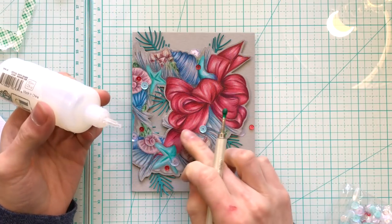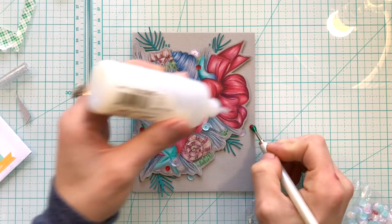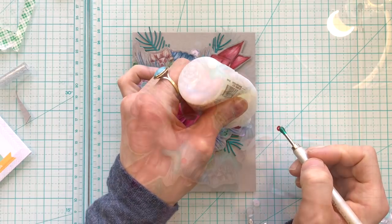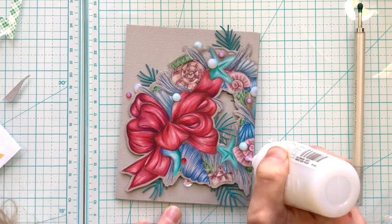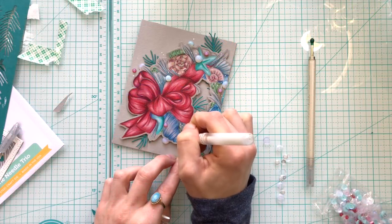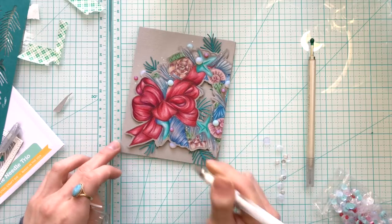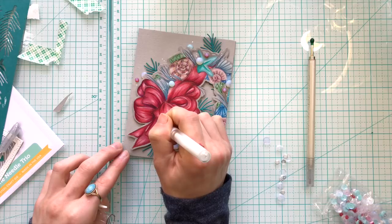The Simon Says Stamp Christmas Magic Sequin Mix has some gorgeous sequins which really matched nicely with the colors in this wreath. I used a lot of those to add some embellishing, and then I also put dots of Nuvo Drops in there too. My final bit of embellishing was some dots of white gel pen here and there — it helps add a little bit more fullness to the wreath and I really love the effect that it gives.